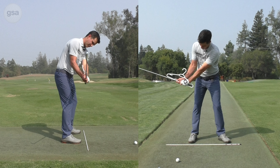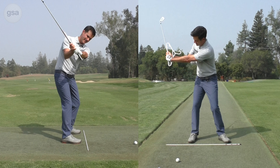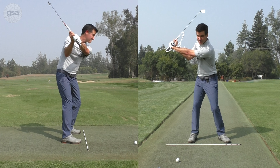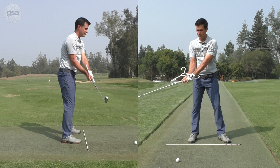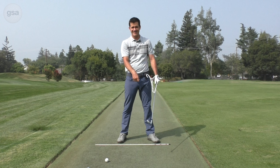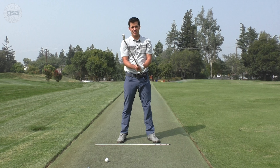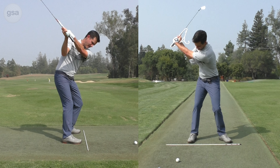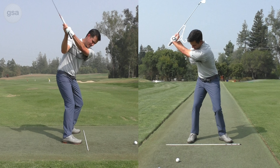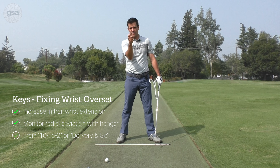We're going to preset a little bit there and then concentrate on not letting the hanger come up. We're going to try to keep it the same and let the wrist set more by going into extension of the trail wrist rather than hinging or radial deviation of the lead wrist. Got the hanger connected there, keeping it about the same through transition. I can have a little bit of play one way, but I don't want much movement the other way.